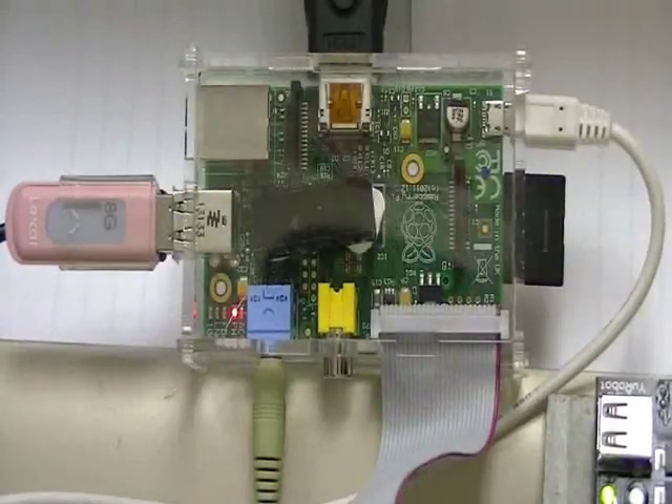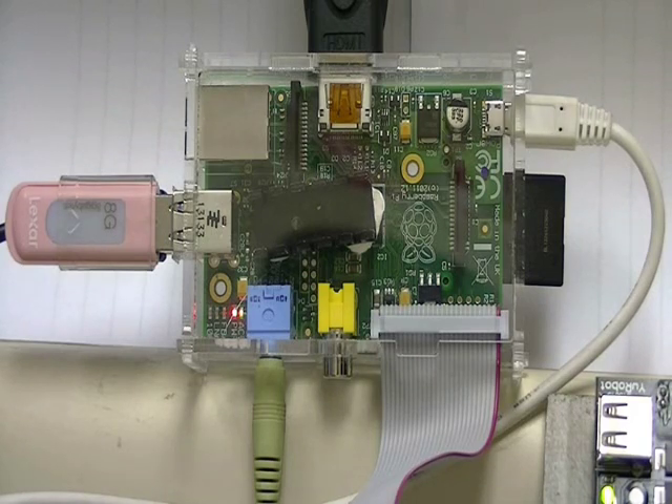The USB thumb drive I've programmed to detect upon boot up. I use it for storing most of my programs that I don't want lost, in case I crash something on the main Raspberry Pi.